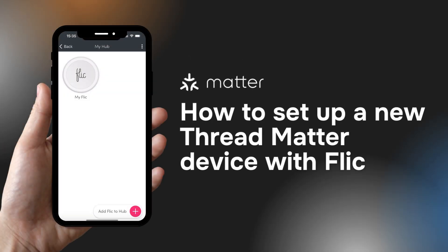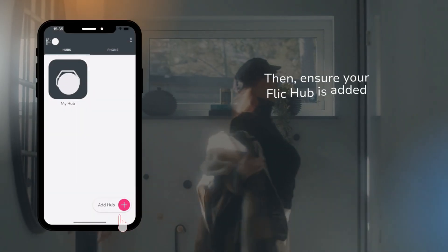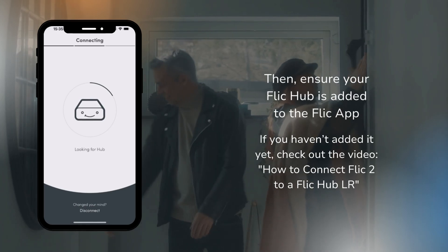Hey there! In this tutorial we're going to guide you through setting up a Thread Matter device using your Flick Hub. It's a straightforward process and by the end your Flick buttons and Flick twists will be connected to your Matter devices. Before we dive in, please ensure your Flick app is updated to the latest version, and ensure your Flick Hub is added to the Flick app.